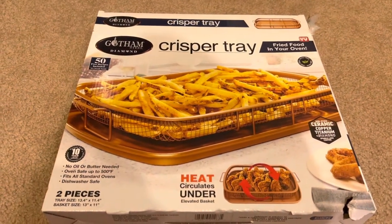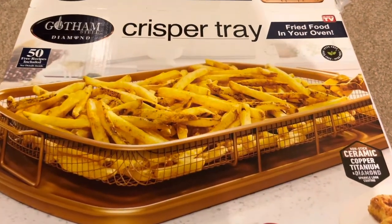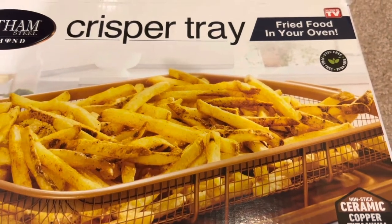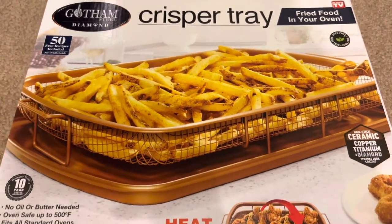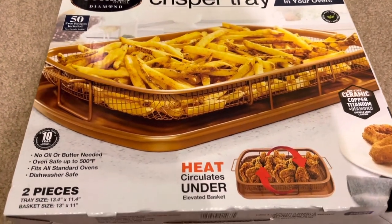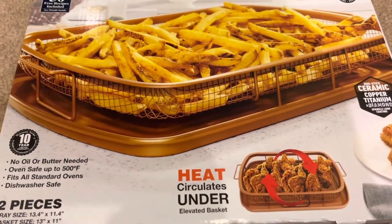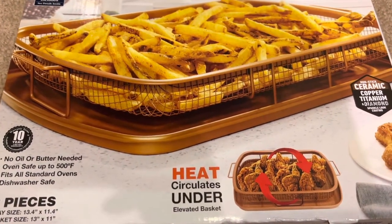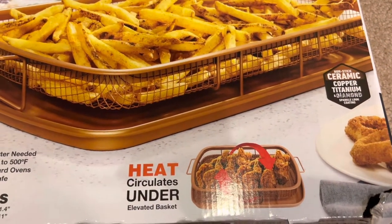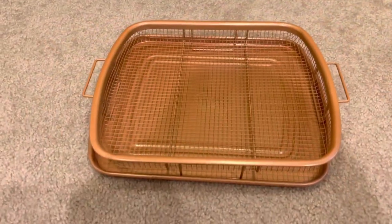Hey everyone, today's review is on the Gotham Steel Diamond Crisper Tray. It looks like an As Seen on TV product — I did get it off Amazon. It comes in different sizes. I originally bought this because I thought I was going to get an air fryer oven, but I'm reading that convection ovens kind of do the same thing, so I'm going to keep it.